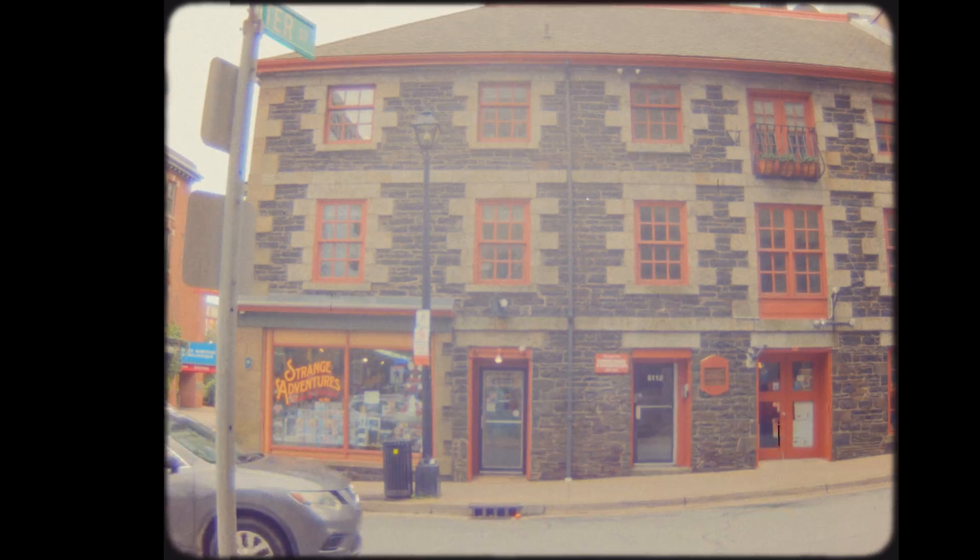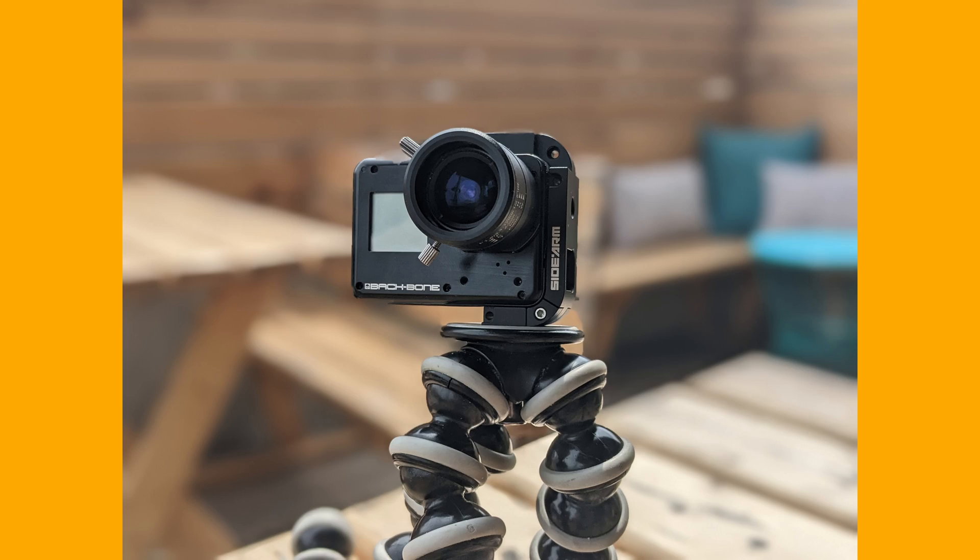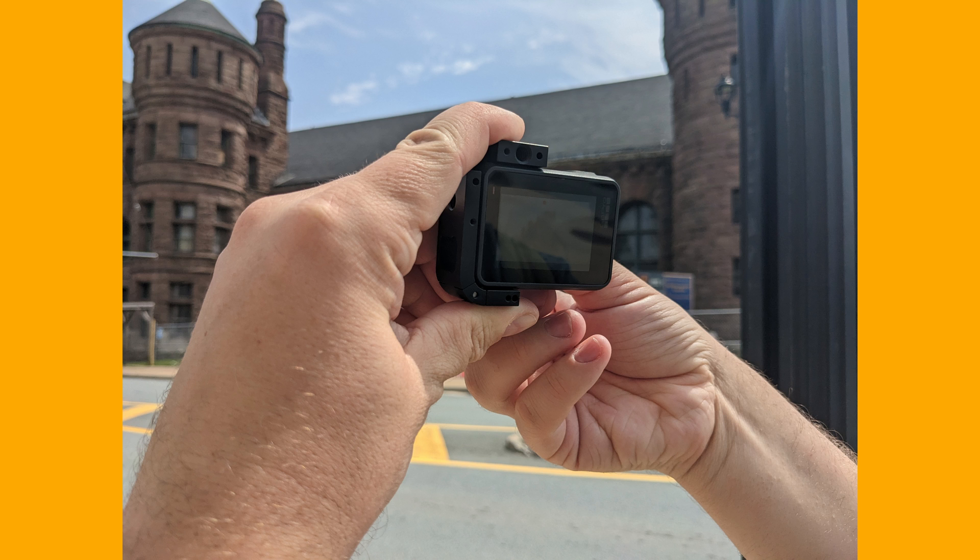Let me know in the comments if you think this is cool or something you'd never bother with. The main appeal for me was just how small this camera is and how easy it is to carry around. If you want to see more videos like this, please subscribe because I do have more weird, unnecessary camera stuff coming out.